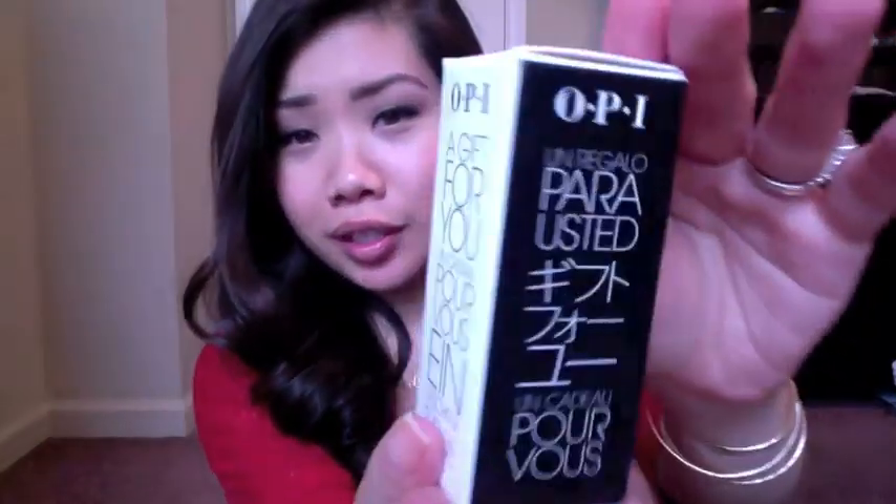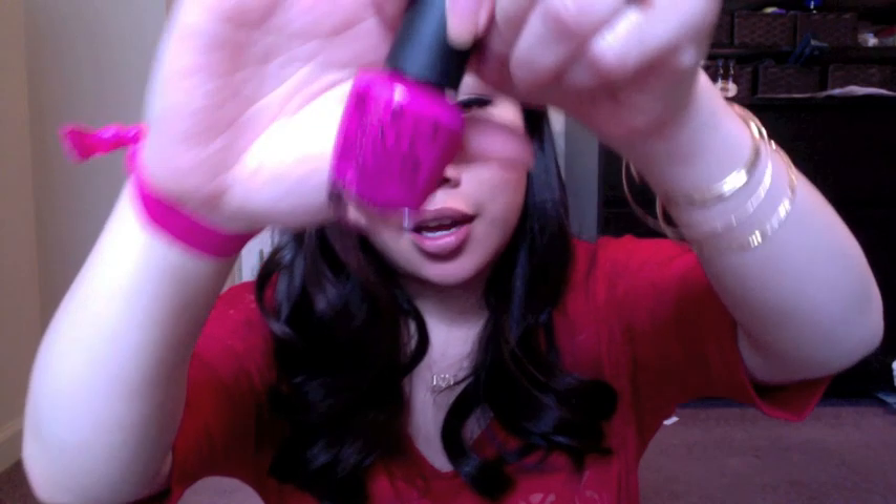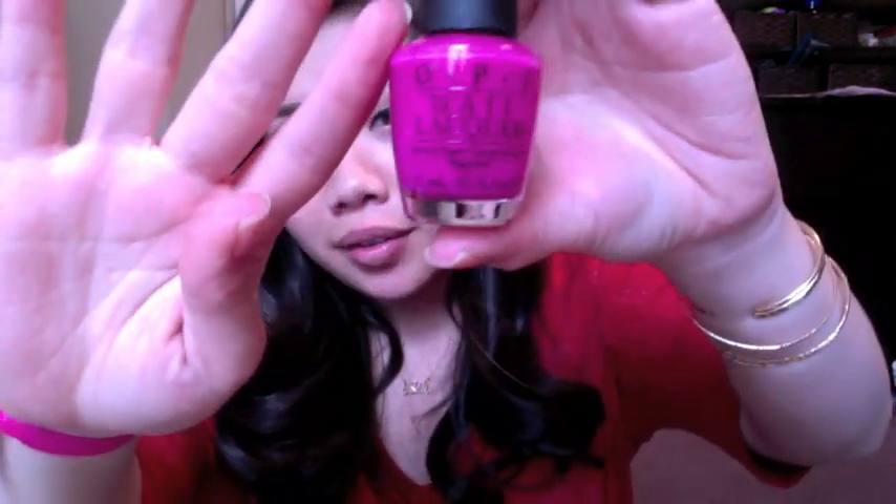The next product is from OPI, and that's pretty exciting. It's probably just a nail polish — in a really pretty international OPI box. And it's a nail polish — a full-size nail polish — and the color is Kiss Me on My Tulips. I love tulips, and this is really pretty. It's a nice creamy hot pink color. The card says 'a smooch-worthy shade of hot pink' and it's normally $8.50. So that's really, really exciting.